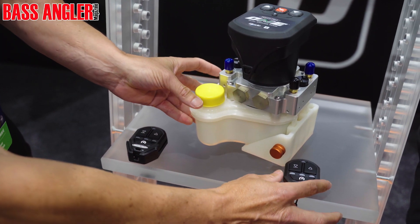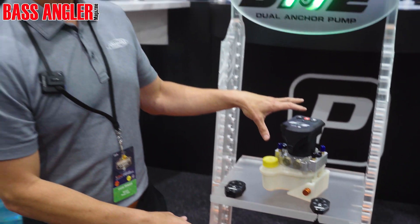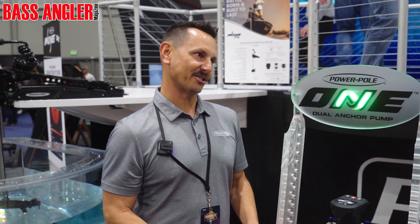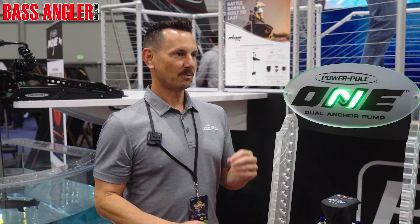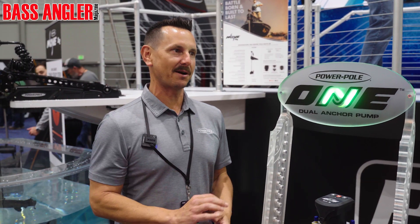With this you get two Blade shallow water anchors in a box with the one pump, and we introduced a new color — it's the Blackout Edition. It's a matte black with really gloss black PowerPull logos. It looks super high end, very custom looking.